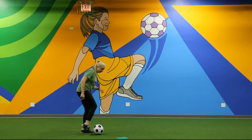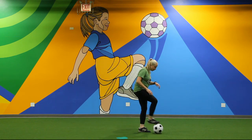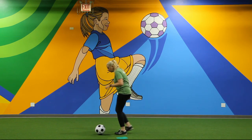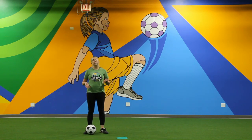When you're using your laces, you're just going to gently push the ball forward. I mostly dominate with my right foot, but I also like to practice with my left foot. In soccer, it's really important to be good with both feet, so especially when you're learning and getting started, try to use both feet as much as possible.